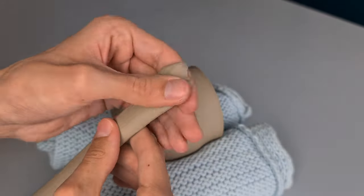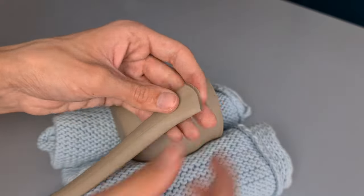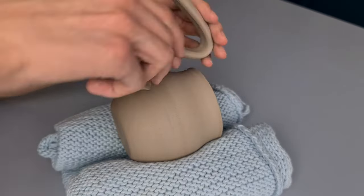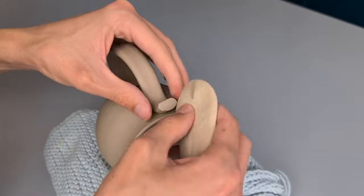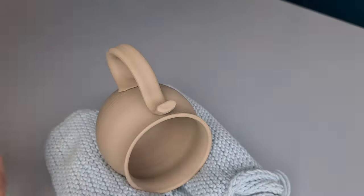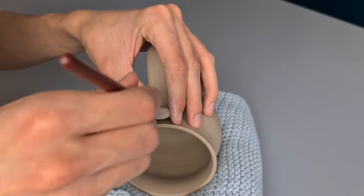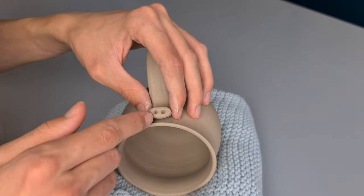The first thing that I do is flatten out one side of the handle, and then I cut it off in a bit of a circular form because this makes it easier to attach it to the cup. Then I bend it into the form that I want — the handle is actually going to be the trunk of the elephant. I cut the excess clay off, and since it's a bit sharp on the edges, I use a sponge and my fingers to smooth it out. Then I use this tool to make the nostrils, and then I smooth it out again because you don't want any sharp edges.